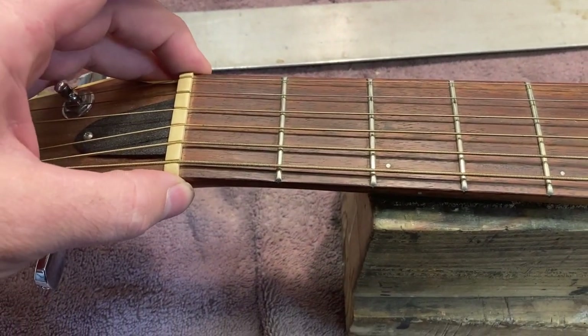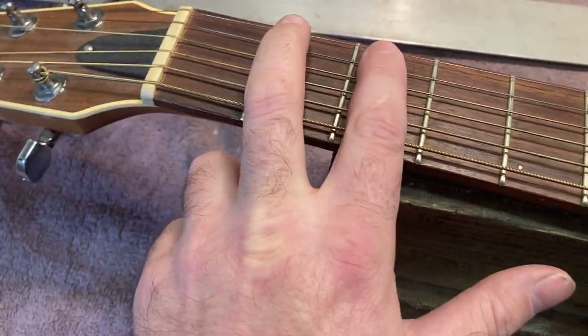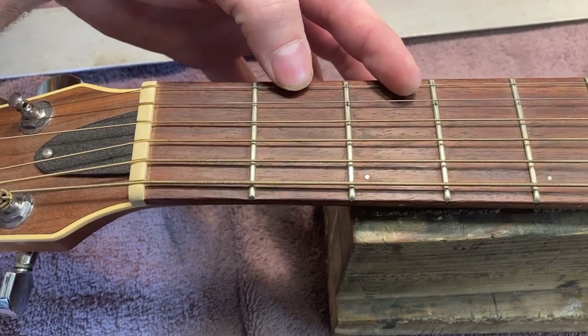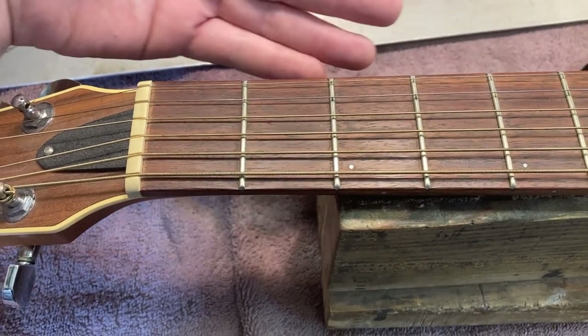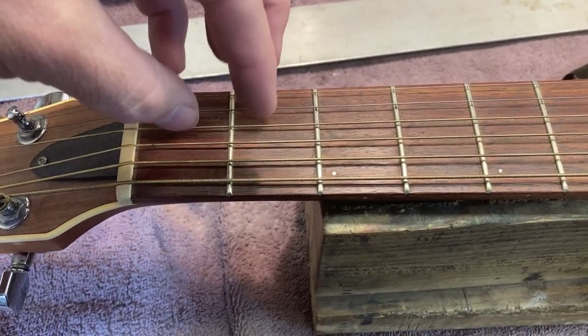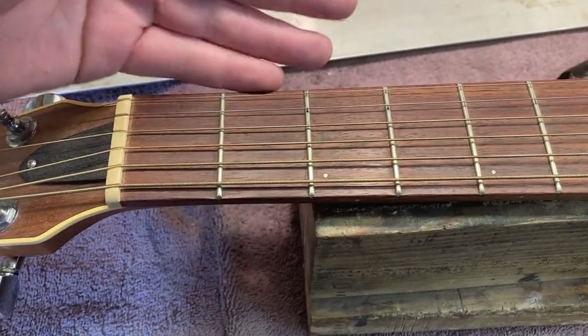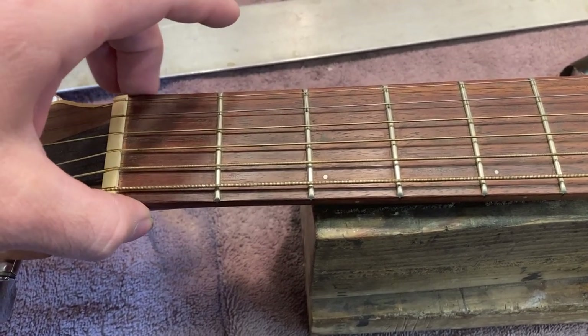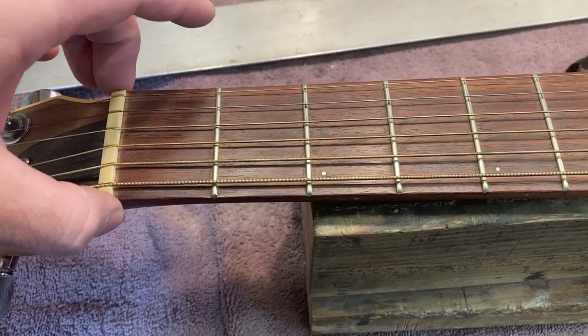First thing that I did was I checked the nut, and I saw that the nut is pretty low. It's not a whole lot of space there, so that's a pretty healthy height above the frets. It's not worn out, but it's got a little bit of something above the fret height. It's not necessarily worth it to try to take out any string height down here.